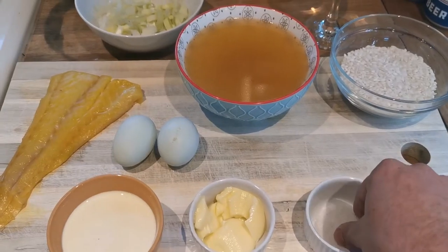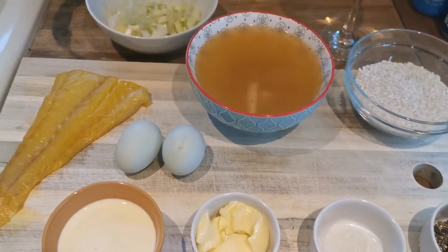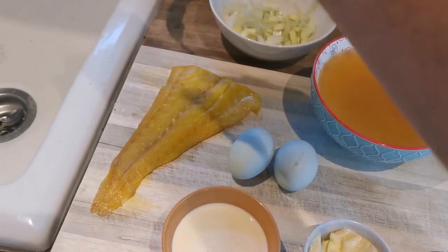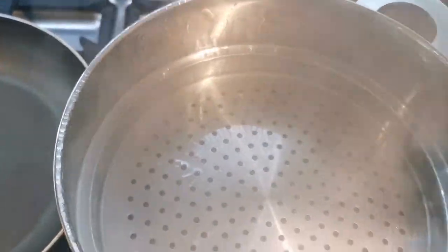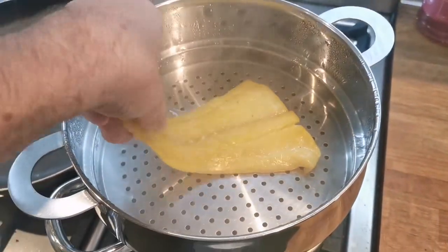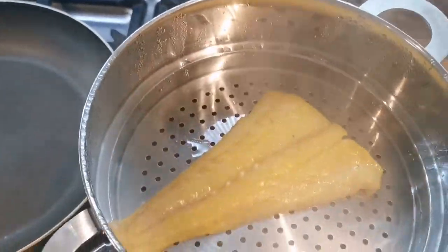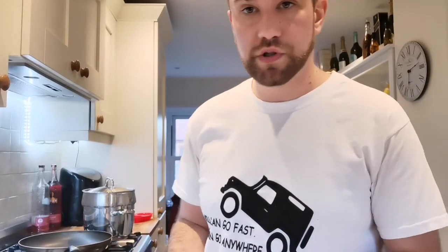Nice, healthy, really brings out the flavour. Okay, so since we're steaming, give that ten minutes or so. While we do that, we'll get our leek and get the butter.